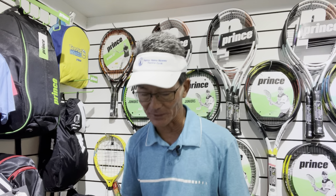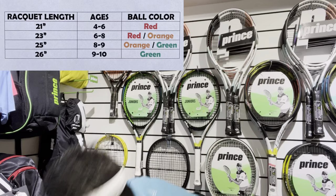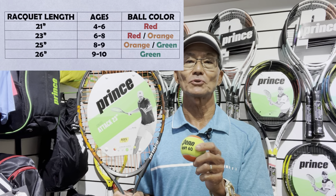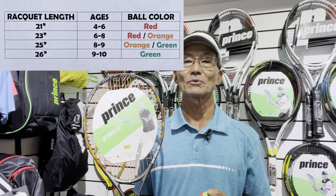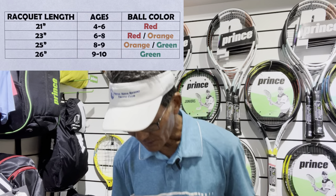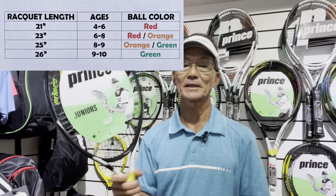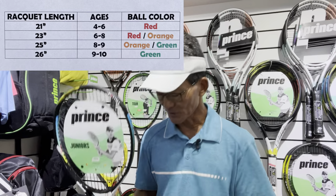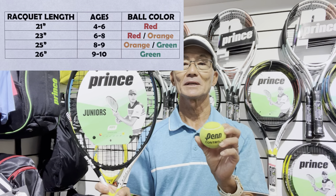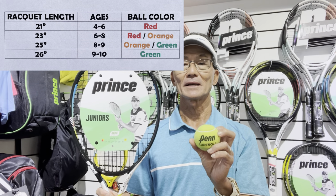A 23-inch racket will typically be for a six to eight year old player, and at that point they'll probably be playing with an orange ball on a 60-foot court, which is 18 feet shorter than a regulation court. Some tennis courts have those special lines marked. Going up to the next length would be a 25-inch racket, which could be for an orange or green ball player, generally ages eight through nine. When they transition to a green ball, they're playing on the full 78-foot regulation court.